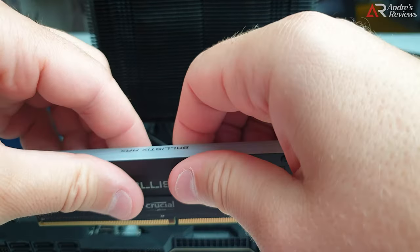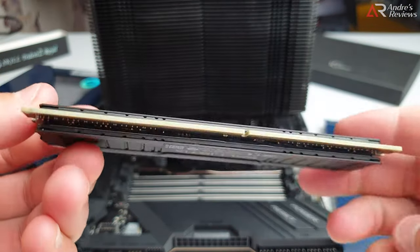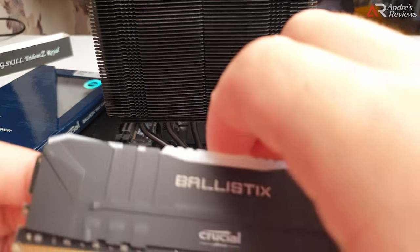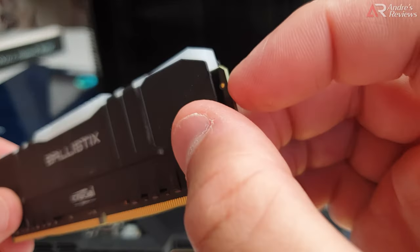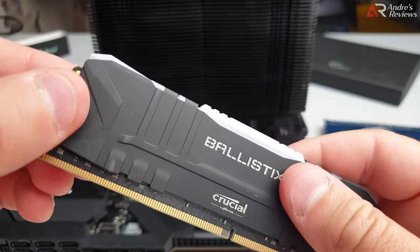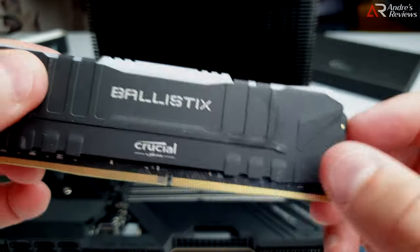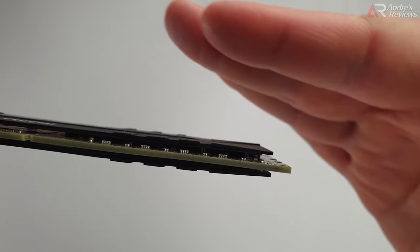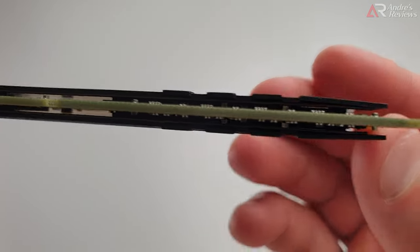But you don't really have a choice. Whenever you do it, try to grab it fully - have as much surface area grabbing the radiator as possible so the pressure is even. Another Ballistics memory module which is better in this regard - you can see the PCB here, so the radiator is a little smaller. Whenever you have something like this, try to push into the PCB, not the radiator, otherwise what happened to me may happen to you.